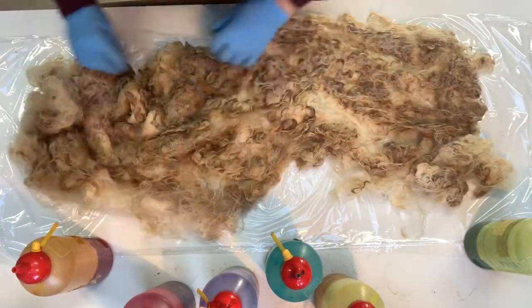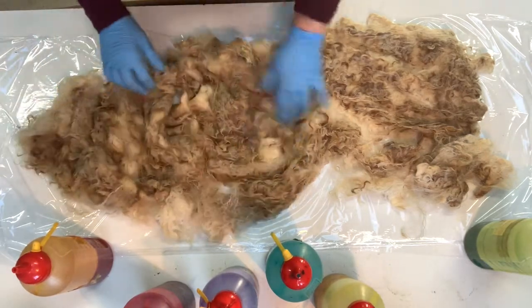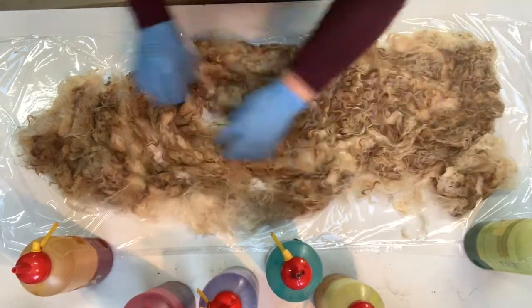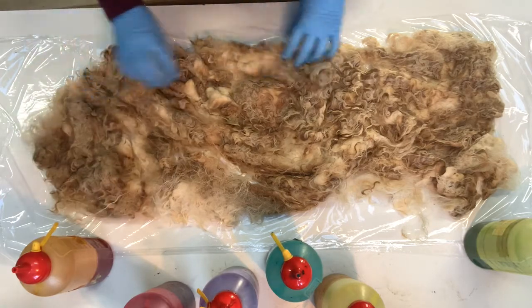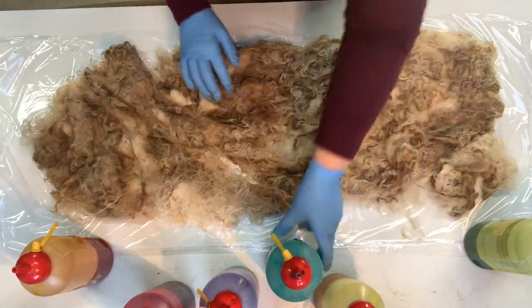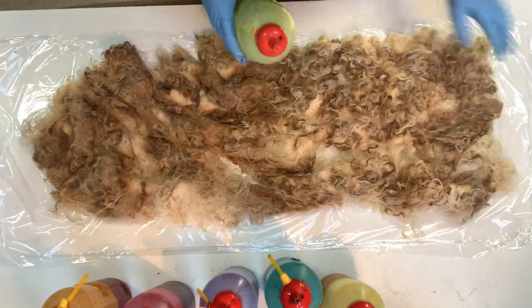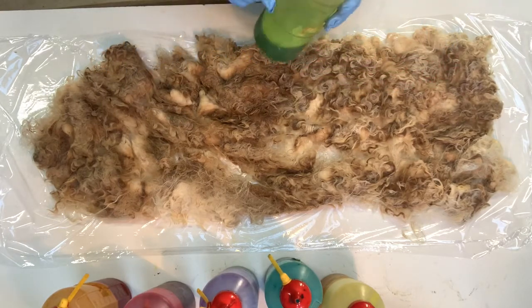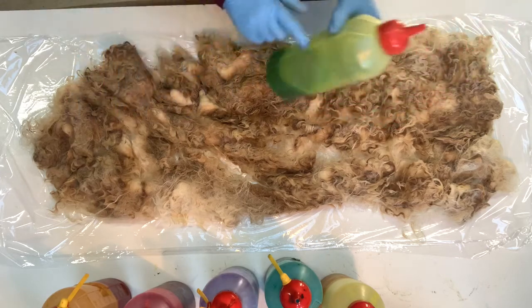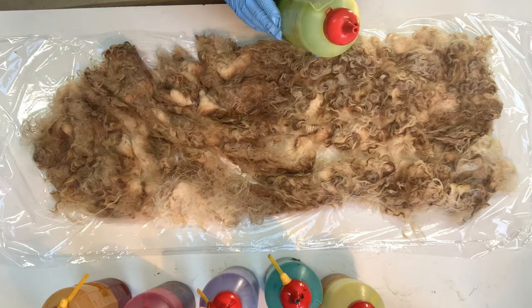I want to see how the colors come up, so I'll move it around so it's nice and close in the camera's view. I've chosen a few colors — I've got a bit of chartreuse on this one. I have Fixative A, which is a surfactant, already added to all of these dyes as per the instructions on the dye bottle for greasy fleeces.